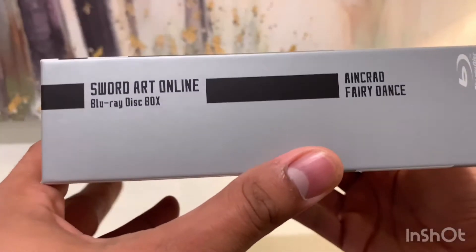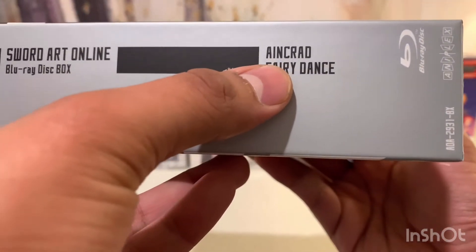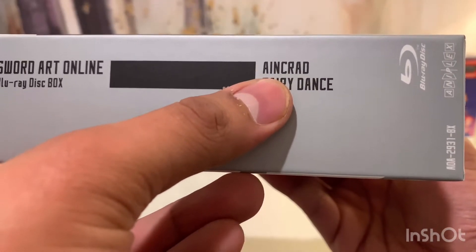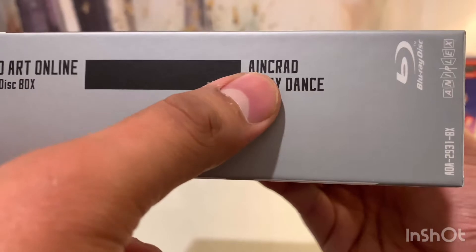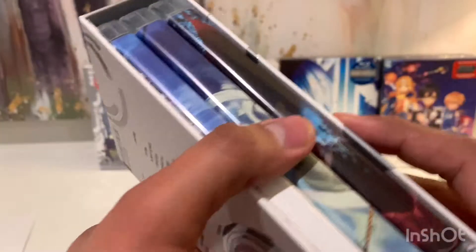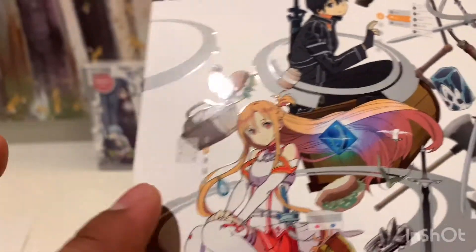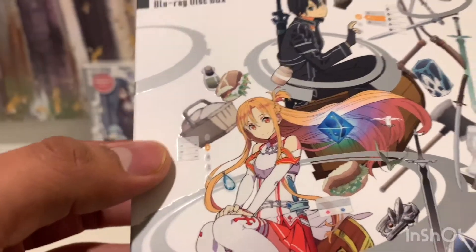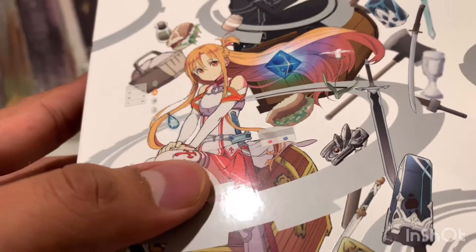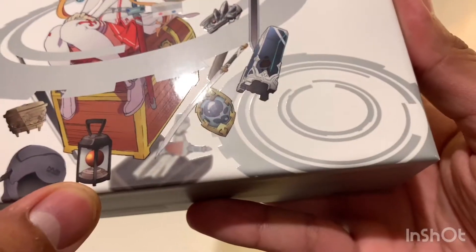Looking at the front, it's really nice — I actually really like this front art. The back is just a matte cardboard box, but all of the images have this shiny effect to them. I've noticed a lot of limited editions lately have this effect, and it looks really nice in this case. I do remember watching it and I really liked Asuna — she was really cute and pretty cool.